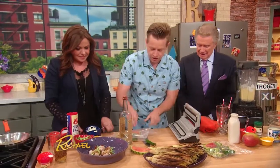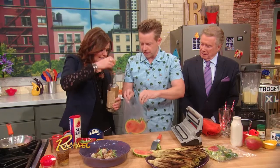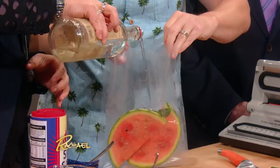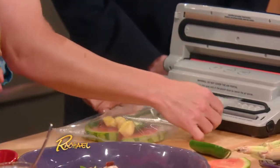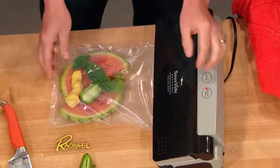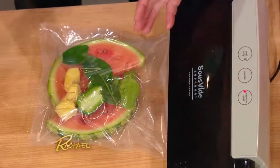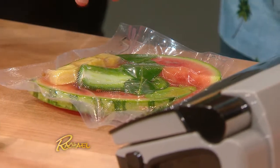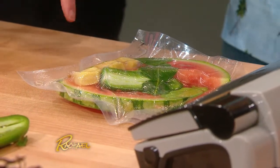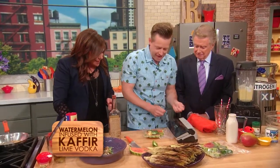All right, real simple — we need a little splash of vodka, the tiniest bit. Super, super tiny bit. There we go, perfect. Now I'm going to put this in my vacuum sealer. We're not even going to cook this, but what's going to happen is it's going to compress. You can see all the suction coming up — it's sucking out the air, but it's also compressing the vodka into the watermelon. I should have invented this in college — you would have made a fortune with those vodka-soaked pieces of fruit.